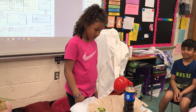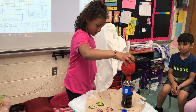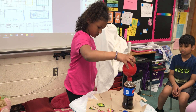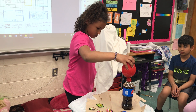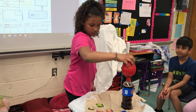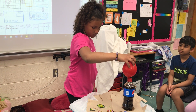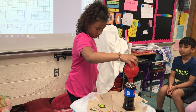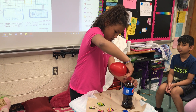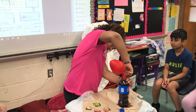It looks like a dinosaur. Is it? Is it? It's helium. That's just happening. It's helium. Leave it.